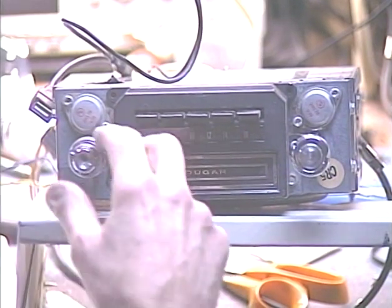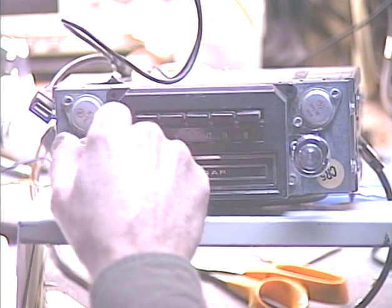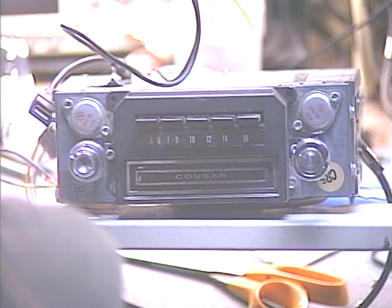We're going to go ahead and turn it on and make sure everything works. I have it set to FM at the moment, so let's go ahead and turn it on. I'll go ahead and light up the dial so we can see what we're doing a little better here — light up that dial.